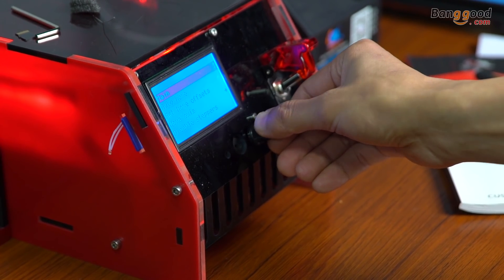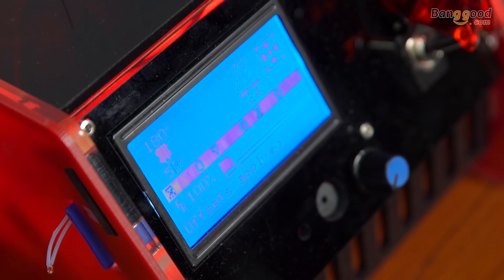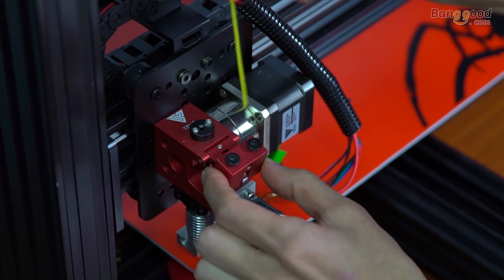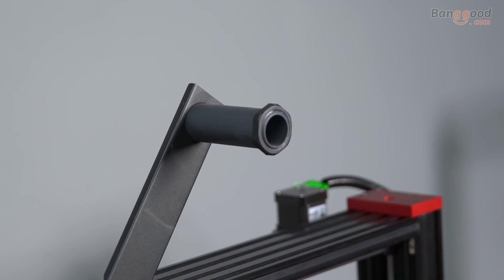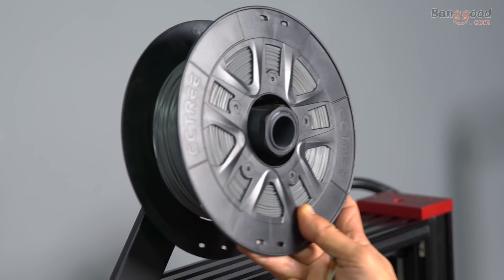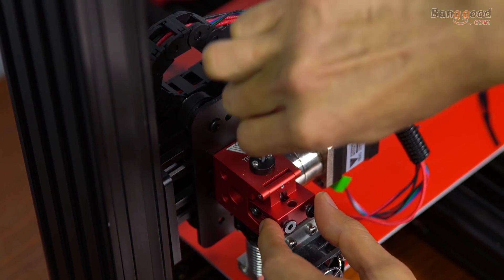The LCD screen shows you printing information, so it's easy for you to manipulate. The Microstep Extruder E3D V6 is highly tolerant for most printing conditions and is designed to accept the vast majority of filaments on the market.